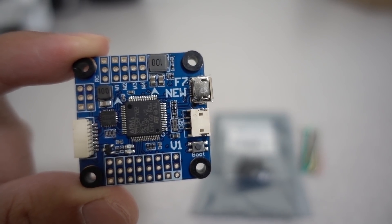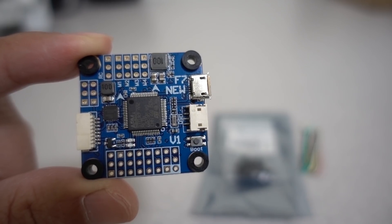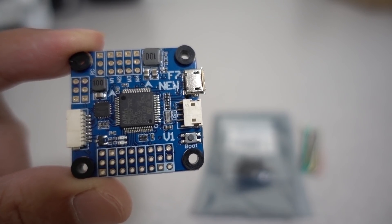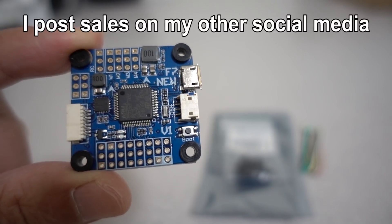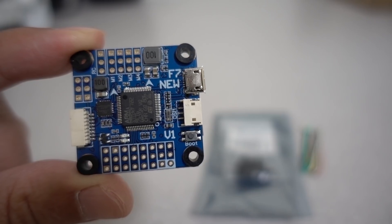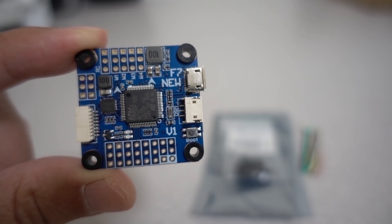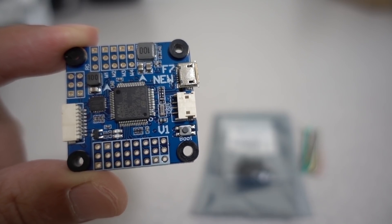A quick video here checking out this F7 flight controller. I've had this for a while, and I think maybe a month or a month and a half ago, I posted a deal on this flight controller from Banggood — it was on promo sale, I think it was around $20 or $21, pretty cheap at the time and probably the lowest price I've seen for an F7 flight controller. Right now it's the regular price, I think $32, but still either the cheapest or one of the cheapest F7 flight controllers I've seen out there.